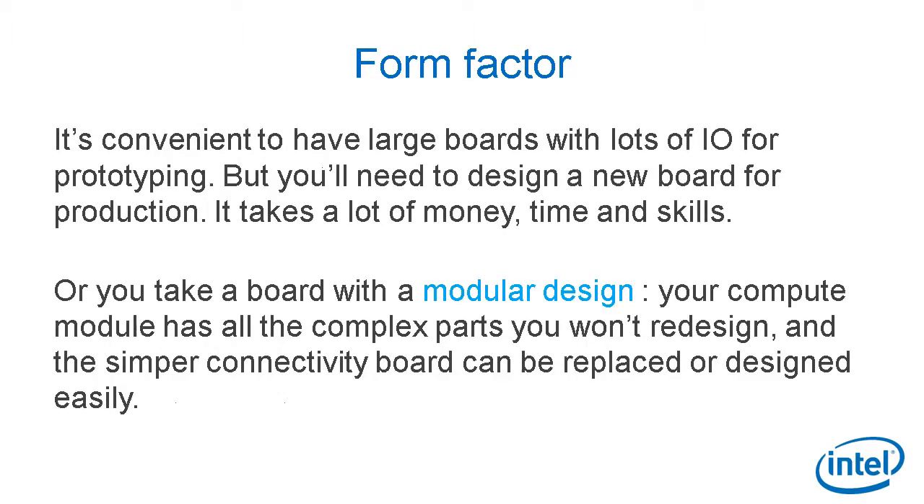Form factor. It's convenient to have large boards with lots of I/O for prototyping, but you need to design a new board for production, which takes a lot of money, time, and skills. Or you can take a board with a modular design — your compute module has all the complex parts you won't need to redesign, and the simpler connectivity board can be replaced or designed easily.